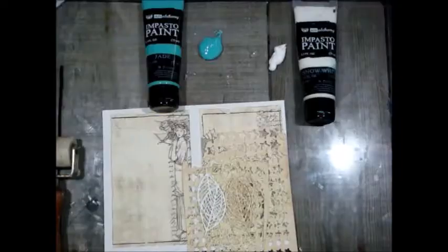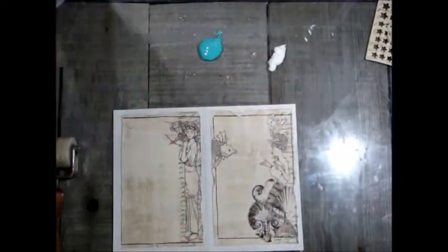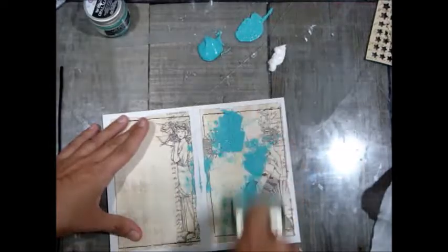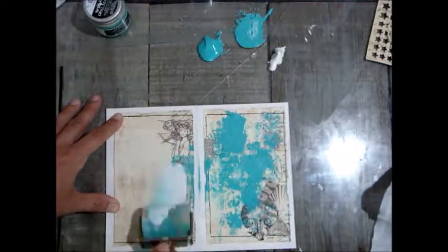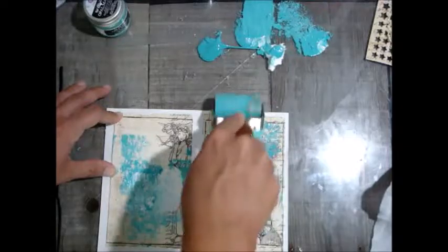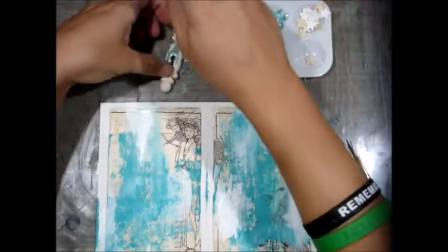I have some ledger paper here — the Prima ledger pad is one of my favorites because it just goes with everything. I die cut some leaves, doily, and that star confetti shape. I've got my impasto paints, and the new opal magics in teal pink and teal blue. I'm going to use my brayer and roll some jade impasto paint right onto my surface — I'm not thinking about what I'm doing, just covering. The only thing I kept in mind was not covering the lady's face on the left; her face was striking and I wanted her to show. I've got the mermaid sparkle from the sparks paints, the teal blue, and the teal pink new opal magic.